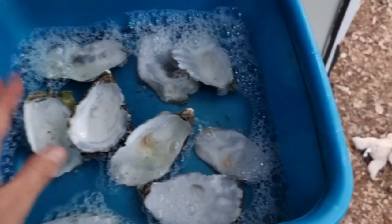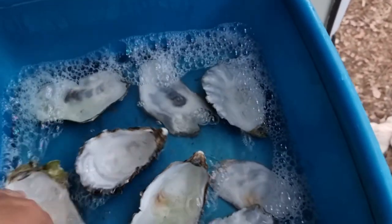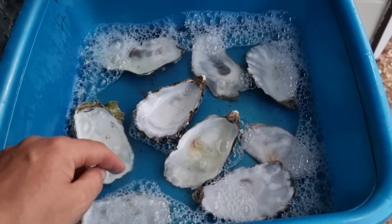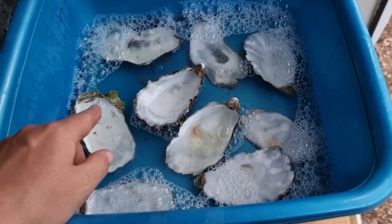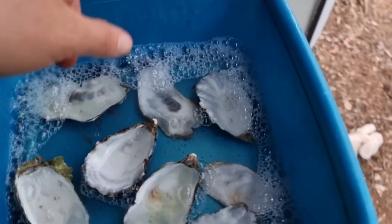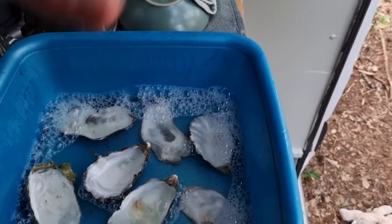I let my shells sit in a bucket of warm water and soap overnight to get them clean and get a little bit of the smell out. I think seashells are awesome to do arts and crafts with. They are easy to gather on the beach and they come in a variety of shapes and sizes and colors.